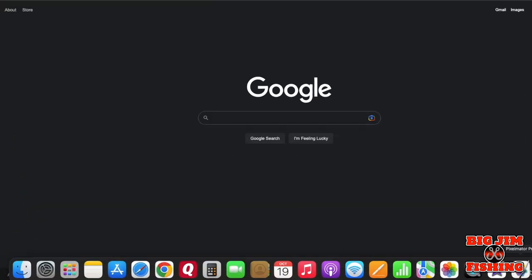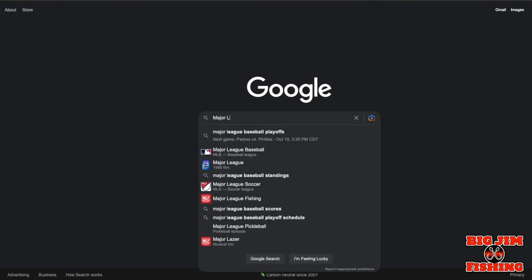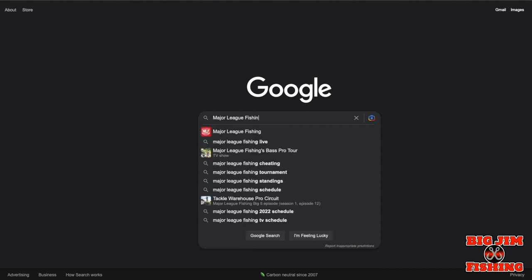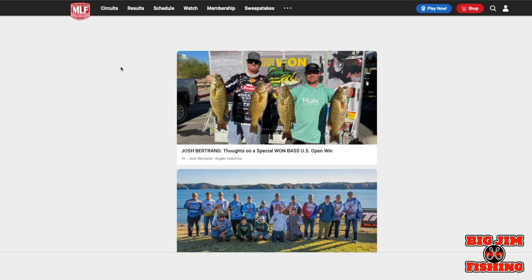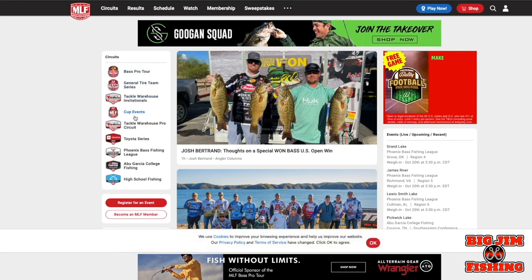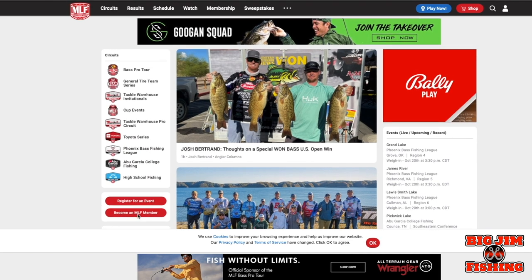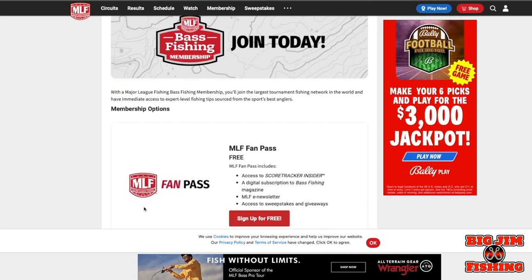The first thing you're going to want to do is go to the Major League Fishing website. Once you get there, you'll see they have the different levels and series on the left-hand side. To register for an event, you have to become a member, so click on 'Member.'